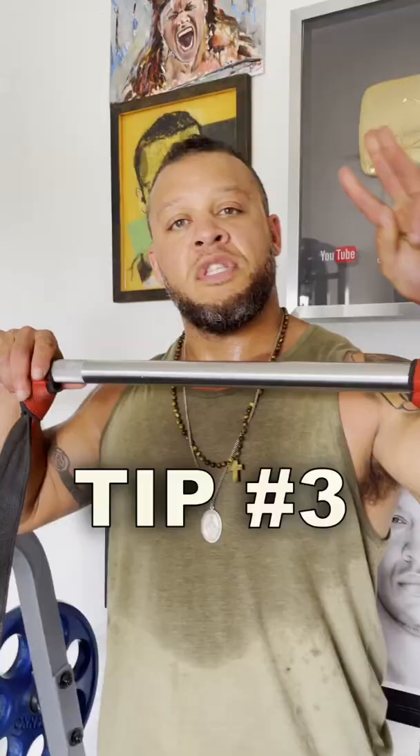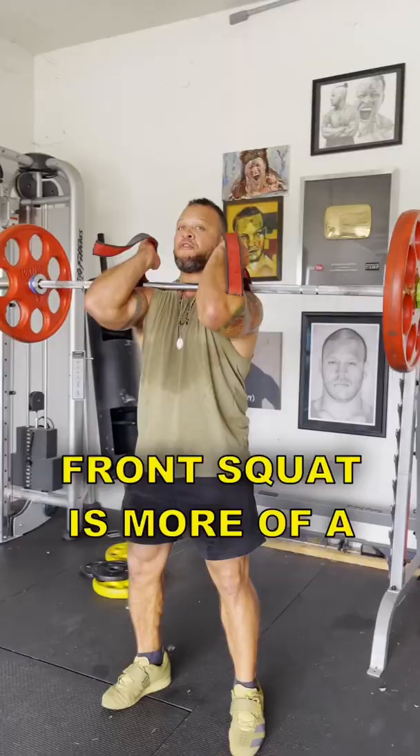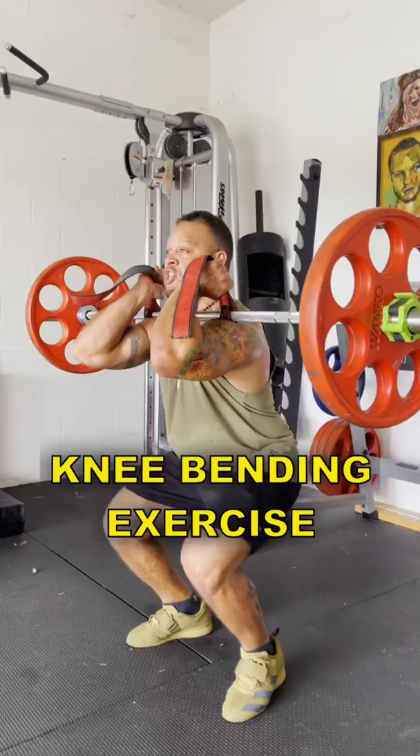Tip number three: bend at your knees, not at your hips. Unlike the back squat where you sit back to begin, the front squat is more of a knee bending exercise, so begin with your knees. Try those three tips next time you do front squats and let me know how it works for you.